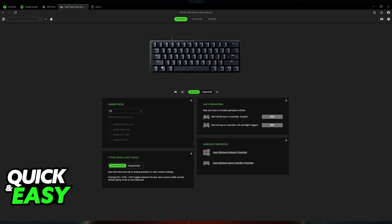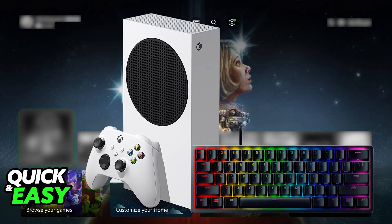However, you will not be able to customize the keyboard in the same depth as you would on a PC, because the keyboard is primarily designed for PC use. You will not be able to change things like the RGB setup or macros. You can only do this through the Razer Synapse software, which is exclusive to PC.